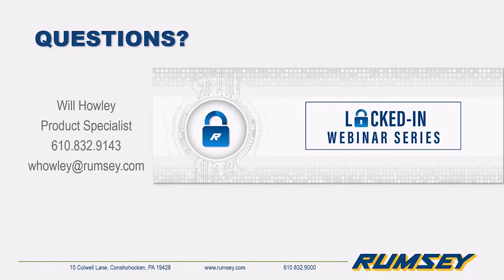We'd like to thank everybody for tuning in today. We'll continue these Locked In sessions every Tuesday and Thursday through the month of May, and likely some version will continue into June and July, probably every Tuesday. If you have any questions, you have all of our contact information — feel free to reach out. Thank you everyone for attending.